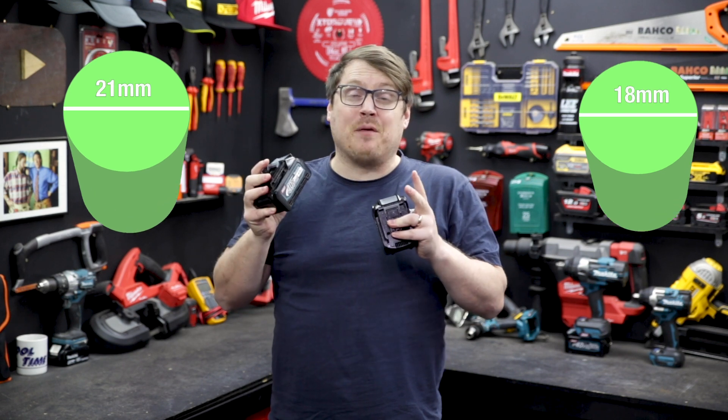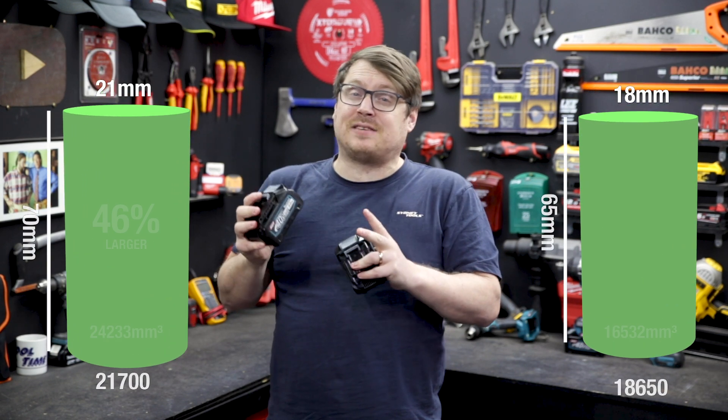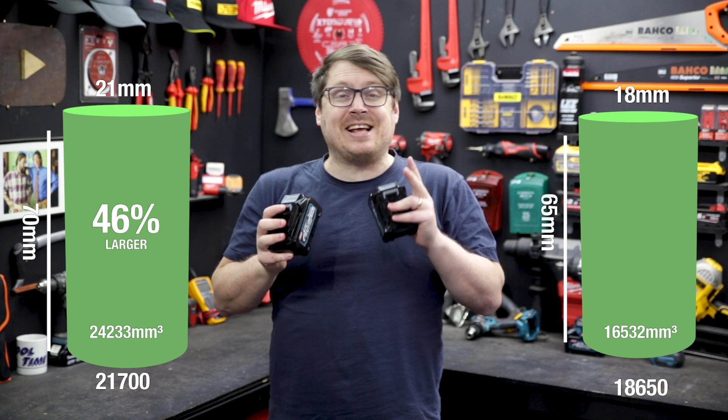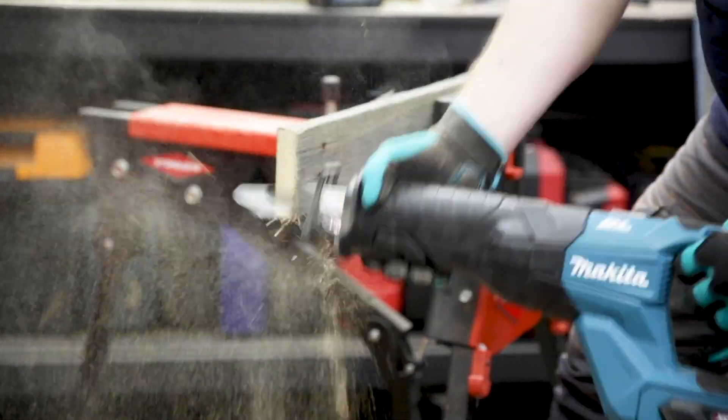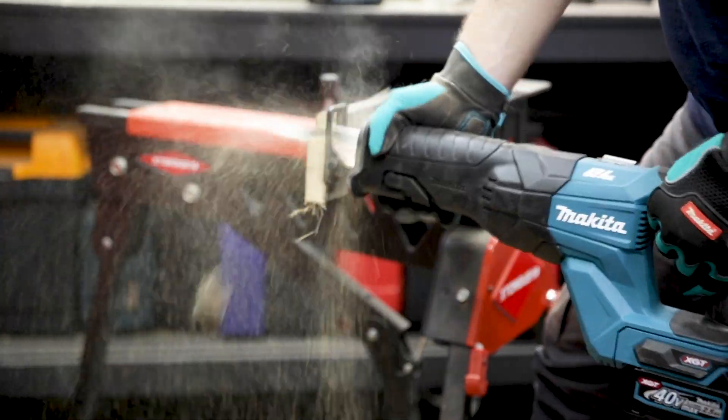These numbers refer to the dimensions of the cell, and the 21700 cell is 46% larger than the 18650 cell, which is significant. In layman's terms, more volume equals more energy, which leads to longer run times.